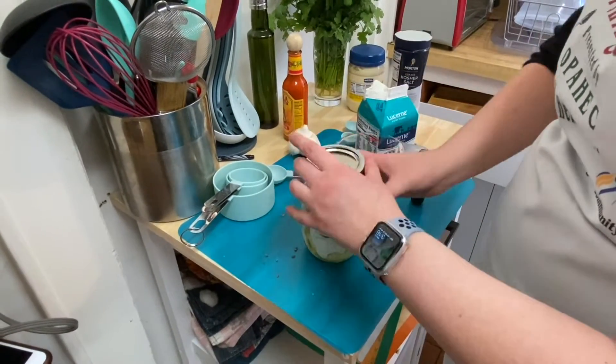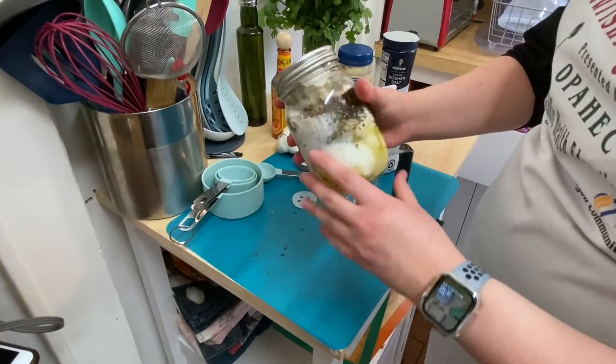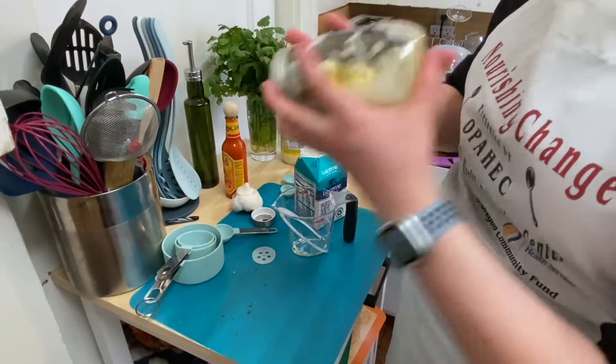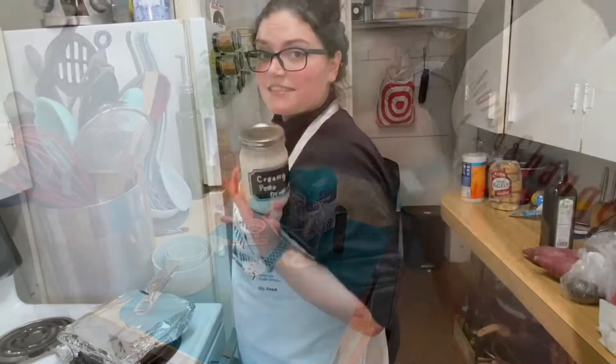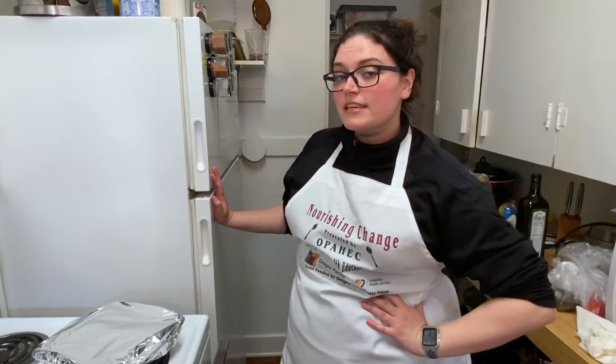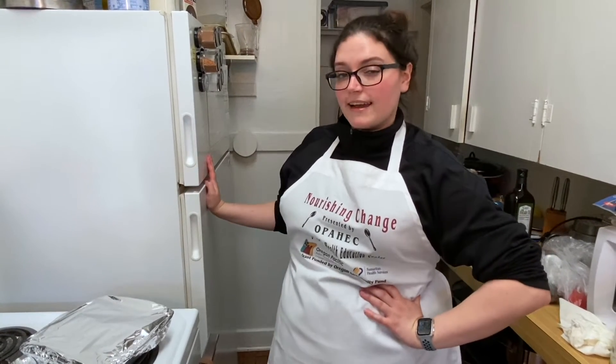Now comes the fun part — pop the lid on, twist it nice and tight, and you can grab your kids and have them take turns shaking this. We'll give it a nice good shake. Now that we've made our dressing, we're going to let it hang out in our fridge. It's really good if you let it chill — personally I like to make it the night before, but it's perfectly fine to use right away.